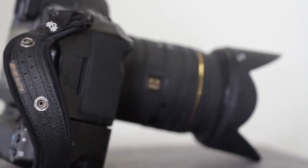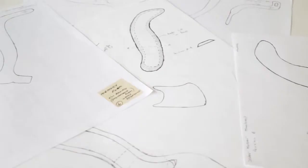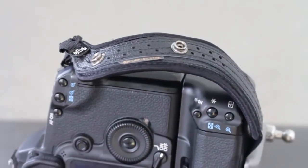My name is Shaina, I'm the founder of Spyder Holster, and I'm very excited to present you with our latest Spyder Pro hand strap design. We carefully considered every little detail in the shape, construction, and materials of the Spyder Pro hand strap.